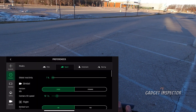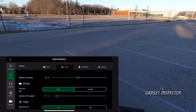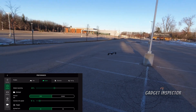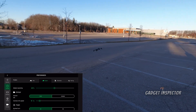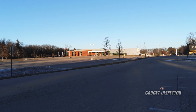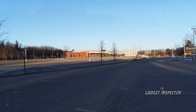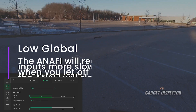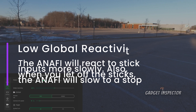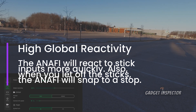Let's go into the settings again. I'm going to move it to about halfway — say 49%. Right, left, right, left — that's a little better. There's still a little bit of a delay. Forward, back, forward, back. So if you're really looking to be deliberate in your movements and want to be cinematic, you're going to want your global reactivity to be lower. If you're in sports mode and really want the drone to react immediately to your stick inputs, you're going to kick up that global reactivity.